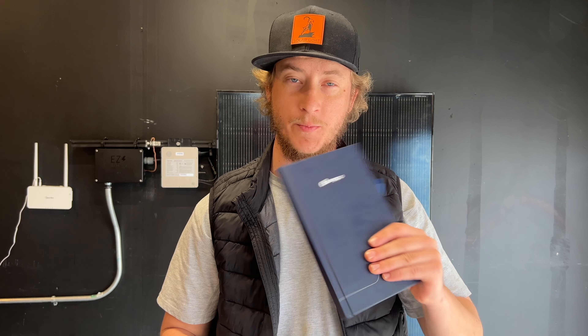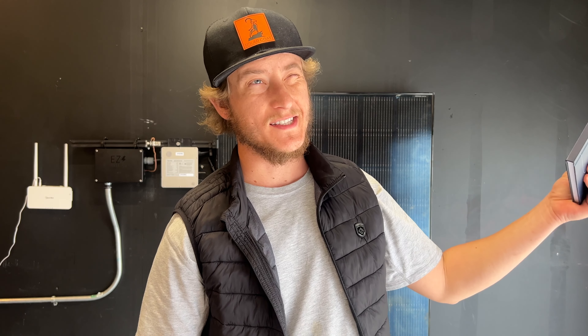I ran through the installation manual and spec sheets for all of the Hoymiles products, and did a refresher on the competition — AP Systems and Enphase — two comparable microinverter manufacturers. I wrote down some notes and I'm going to go through those so that you don't have to read through all of them.